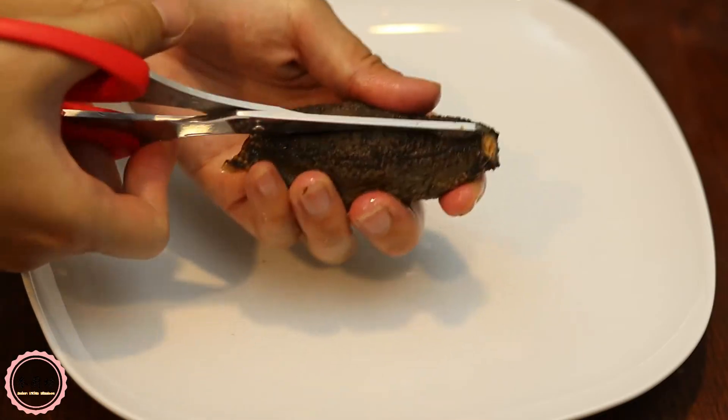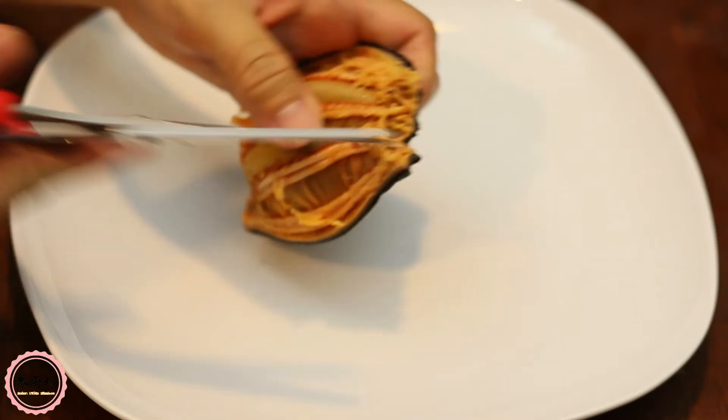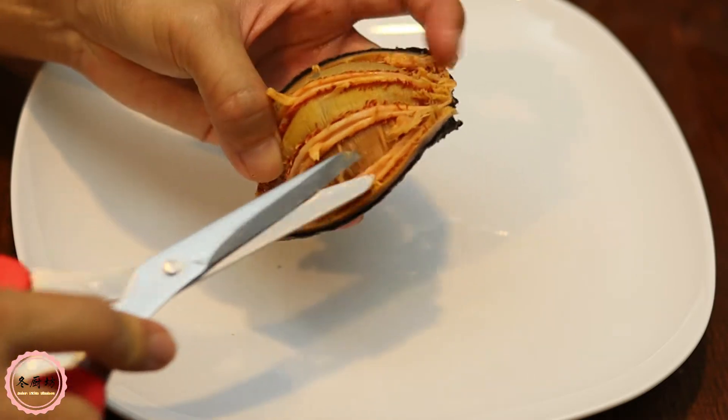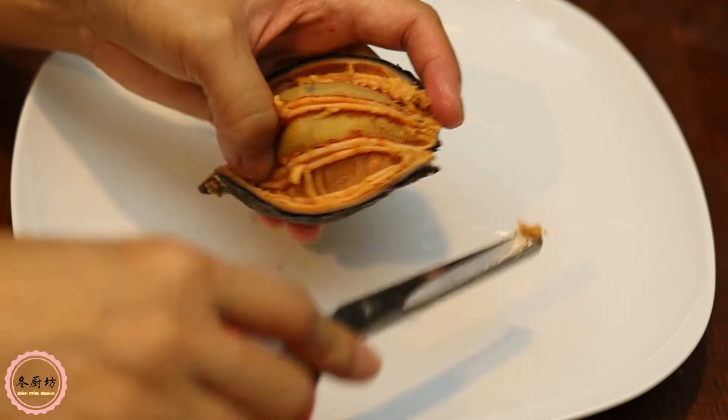Cut open the sea cucumber stomach and remove any internal organs and debris from the cavity. There are some tenders inside the stomach — give them a few cuts to help soak better, or remove them completely. Clean them well.